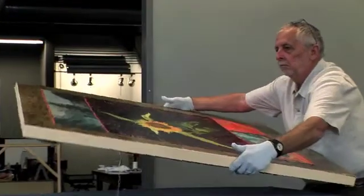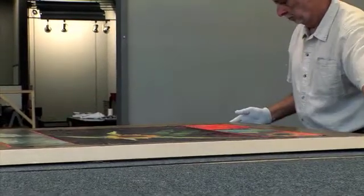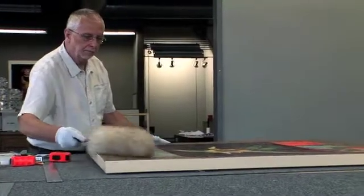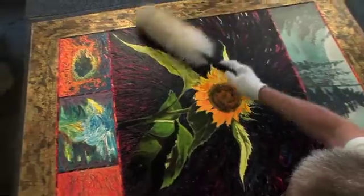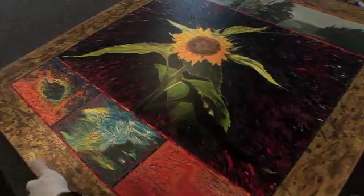Once it comes in, we want to handle the work as carefully as possible. We don't want to get any marks on the work, so we wear cotton gloves. We want to handle it in such a way that the work is not jeopardized in any way. We guarantee that the work, when it leaves here, will be in exactly the same condition it was when it came in.